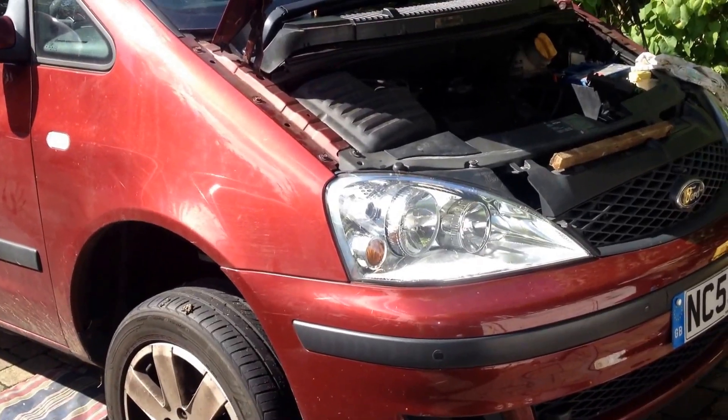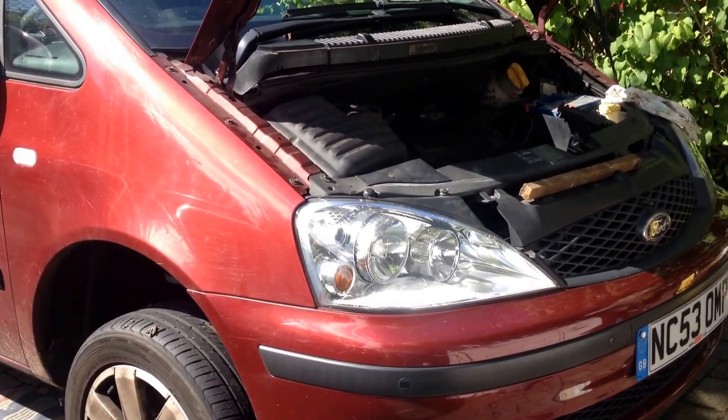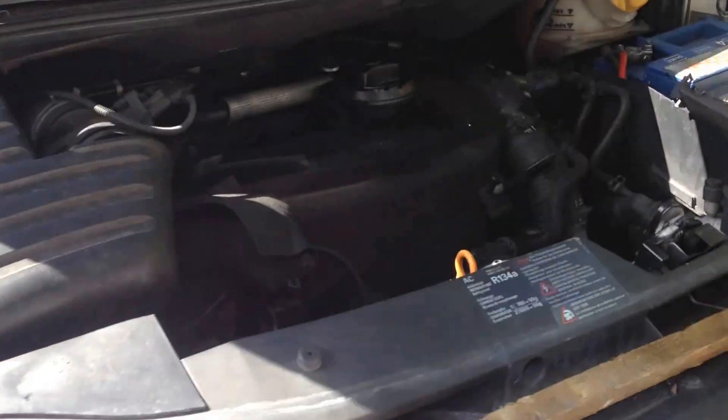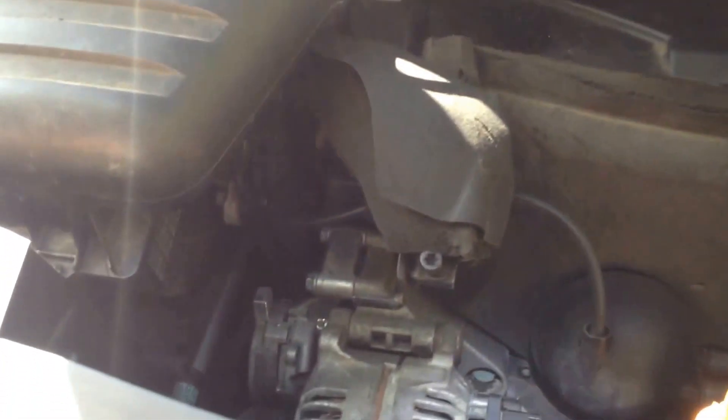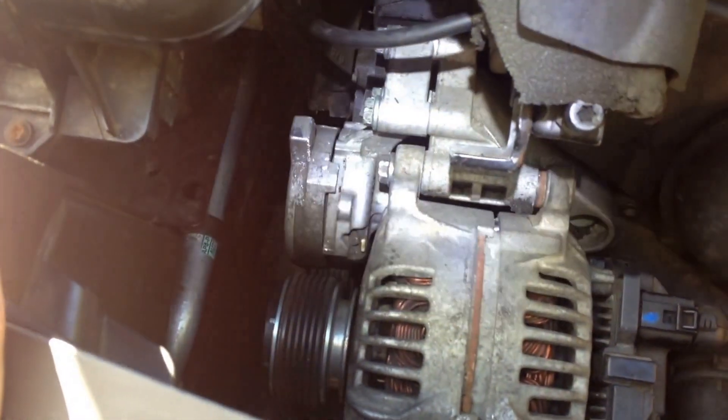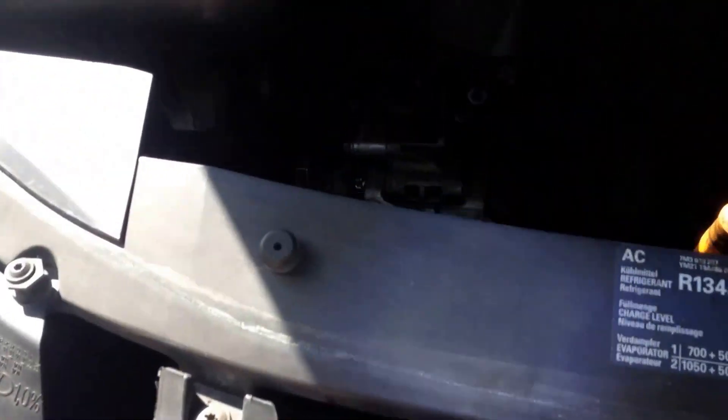This here's part five. You could probably forget about all the rest of them and watch this one first if you wanted to. This is the easiest way to do it. I've been knocking myself out, but I finally figured it out. This is changing an alternator in a Galaxy, an '03 Galaxy with the turbo diesel engine in it.